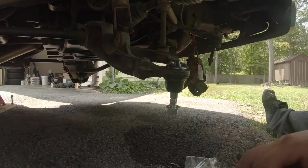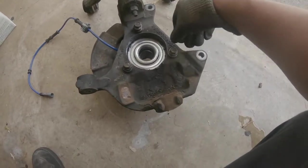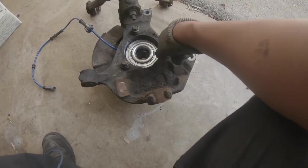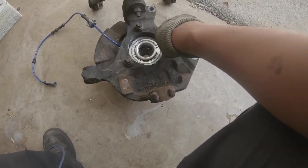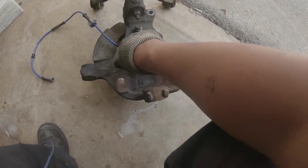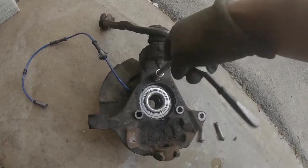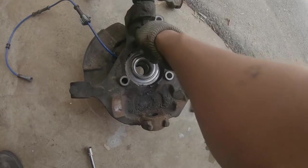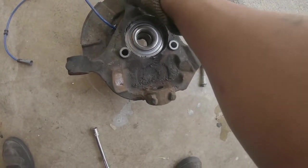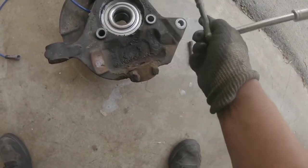Here we have the old a-arm, spindle, and hub assembly. On the back side it's going to have three 15-millimeter bolts. Depending on how new your hub is or if you have a replacement, it might be a good time to go ahead and replace it — because I don't like going back and forth taking things apart over and over. This one is brand new; I just replaced it and put like 20 miles on the vehicle.